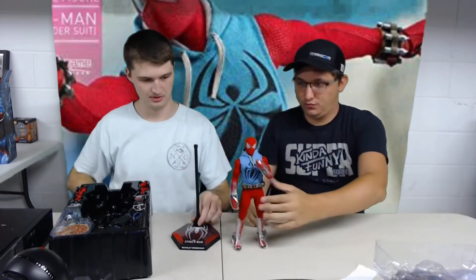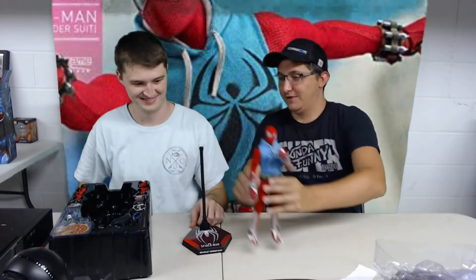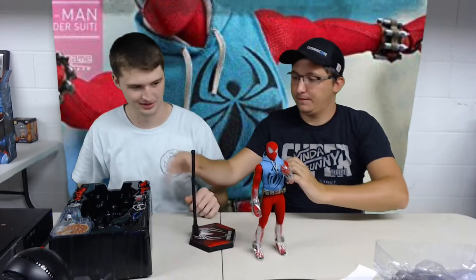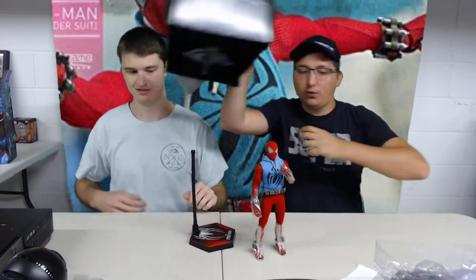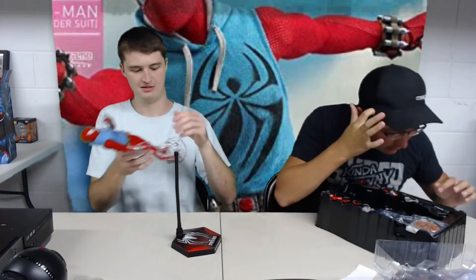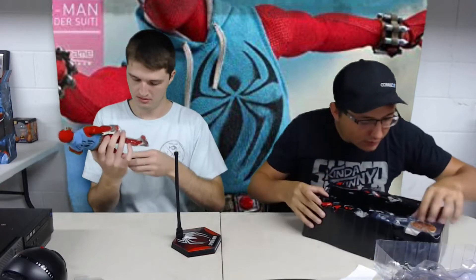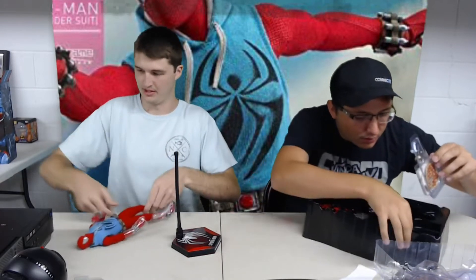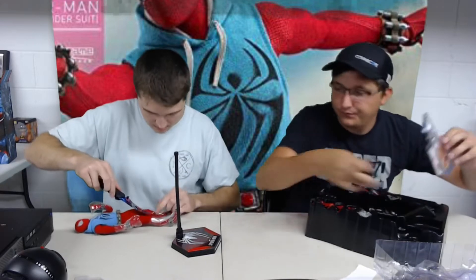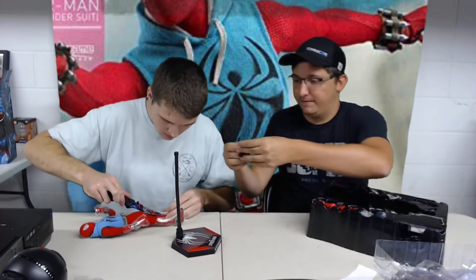There's the stripper pole for the stand - yeah, you can do angles and stuff with him flying through the air. There should be a circle thing... here's the web. I'm gonna cut the plastic out. Here's more web - there it is.